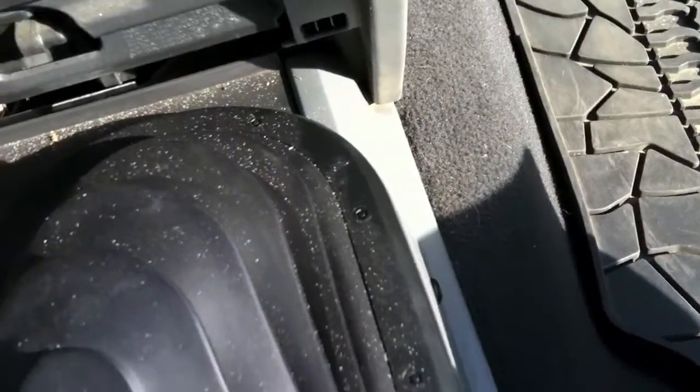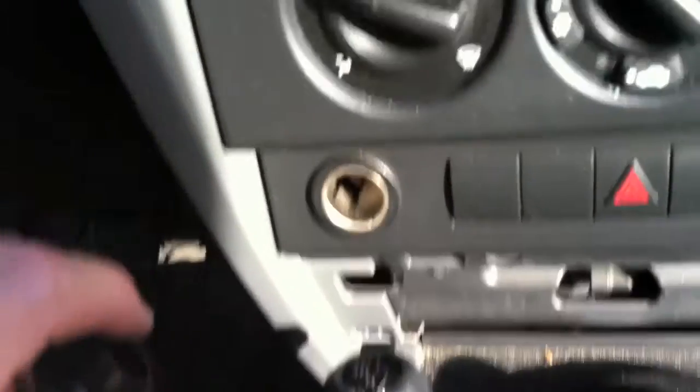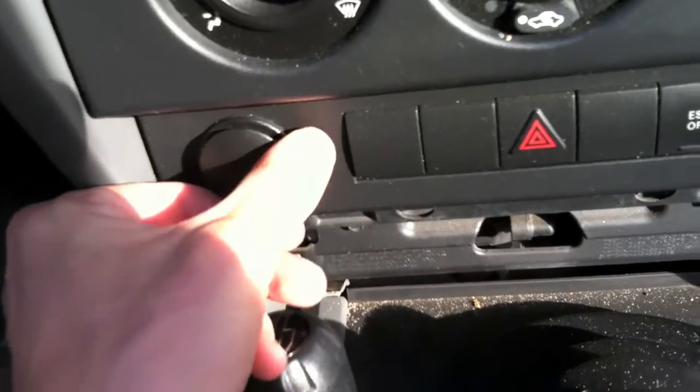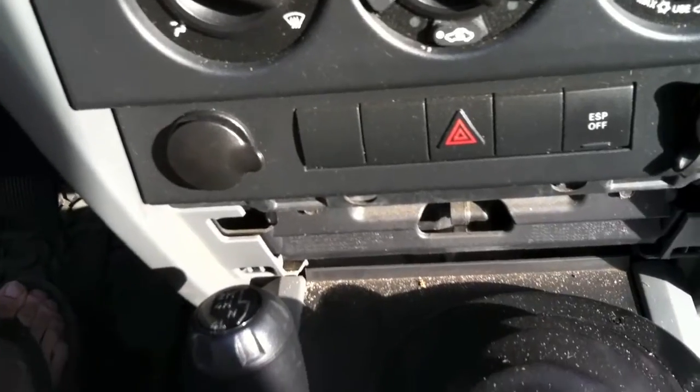How I'm going to power this is I'm going to tie into the cigarette lighter that works only when the Jeep is running. That way I won't leave it on and run down my battery when I'm not in it.